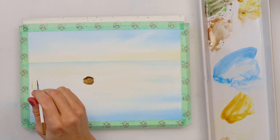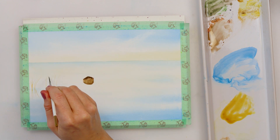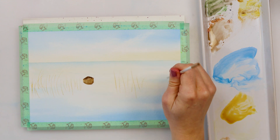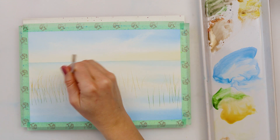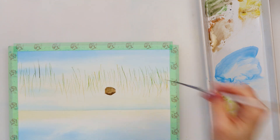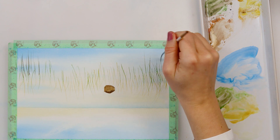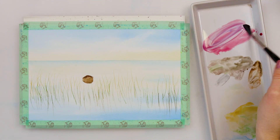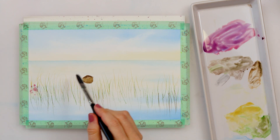Next I'm painting some grass with raw sienna, and later on green and sepia. While doing that I'm trying to paint the lines as if the grass is going out of the water and simultaneously as if it's its reflection in the water. But you don't have to bother yourself with that — it doesn't have to be perfect. When we finish the painting and add some details in the water it will look just fine.